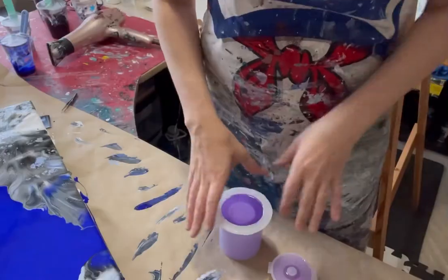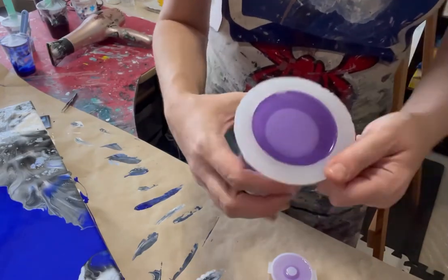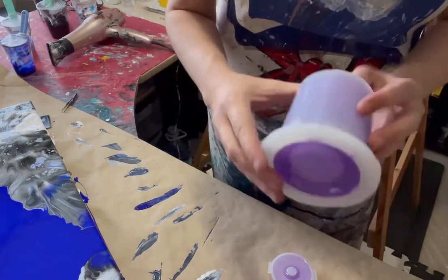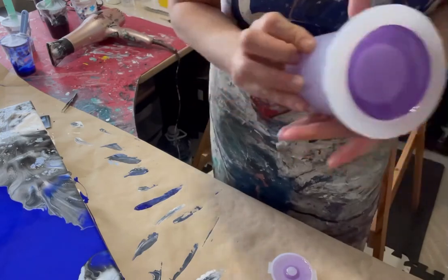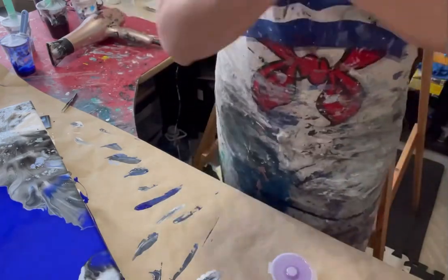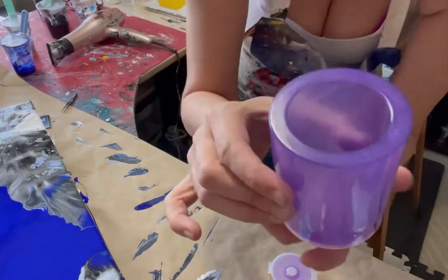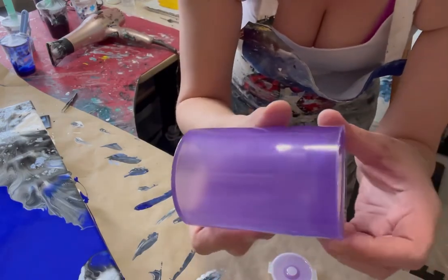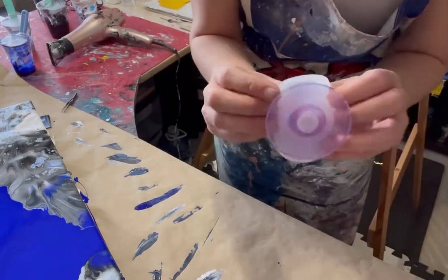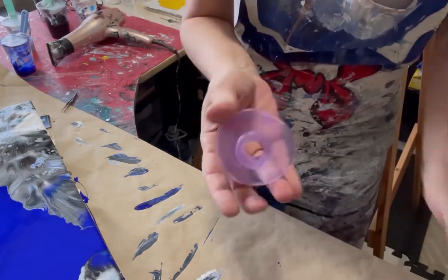I will be back for the unmolding. Hey guys, so here we are, it is the next day and it is all dried. There is the bottom — did it ever turn out pretty! And then here is the lid — that was nice and easy to get out.